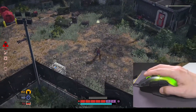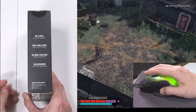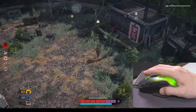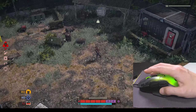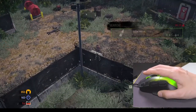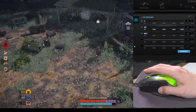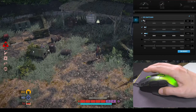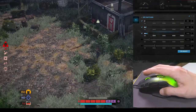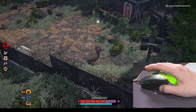This mouse uses a 19,000 DPI Owl Eye sensor. It's based on the PixArt 3370, which is very well respected in the gaming community. No one in their right mind will use 19,000 DPI — I'm using 400 DPI and sometimes 800 and 1200, but that's about it. Still, it's there if you want it, and it's a highly sensitive sensor.